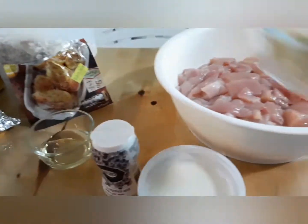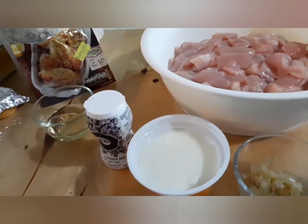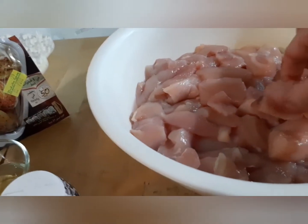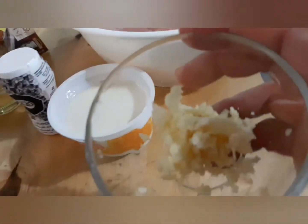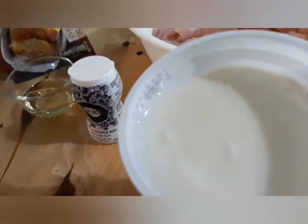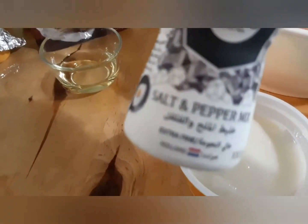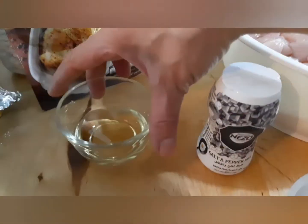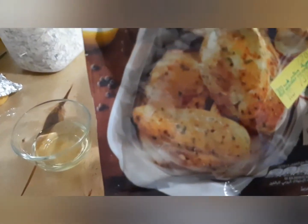Today I'm going to prepare special chicken barbecue. I will show you the ingredients: one kilo of chicken, cut into cubes like this, four cloves of minced garlic, one cup of plain yogurt, black pepper and salt — this is already mixed — and two tablespoons of cooking oil, and this is magic powder seasoning.